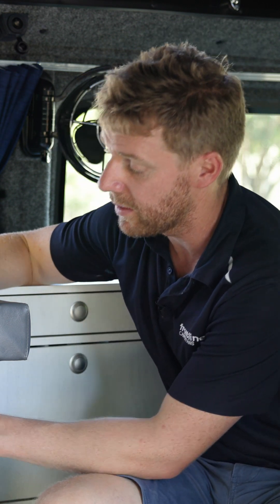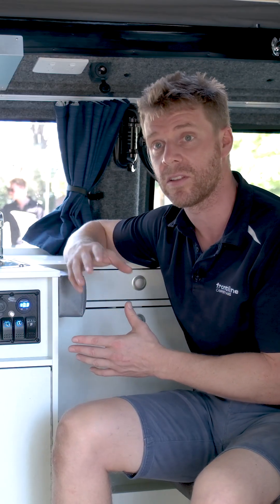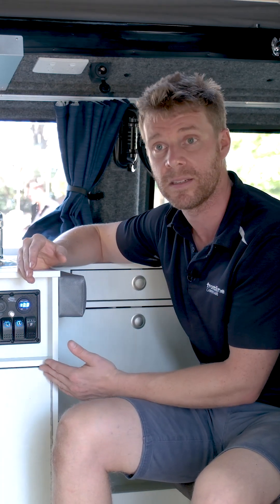The other thing we can see on the display is amps. We'll either see that as a positive or a negative figure. If we're seeing a negative figure, we're using power — the fridge, the lights, or charging a phone — and we're not receiving any charge in. If we start the engine, plug into mains power, or have solar running, we would start receiving charge. That figure may become positive if we're receiving more charge than what we're using. Look at the amps as a real-time indicator: are you using power from your battery or gaining power into your battery?